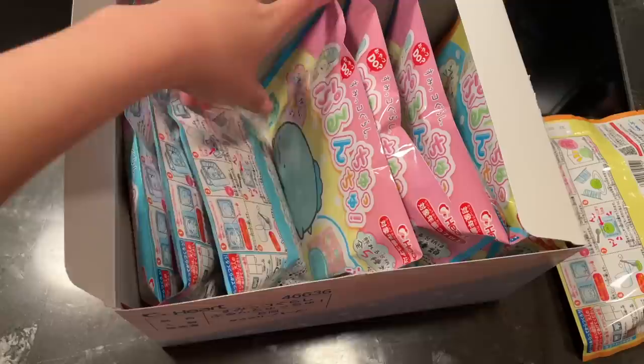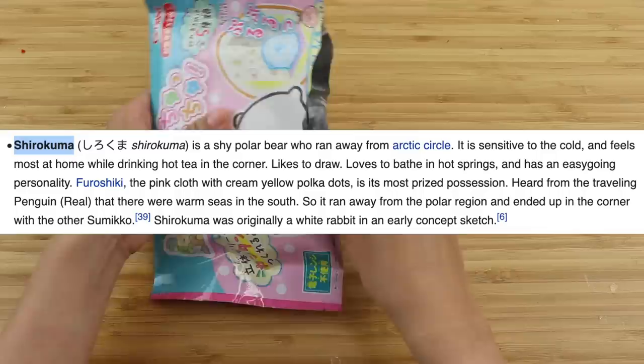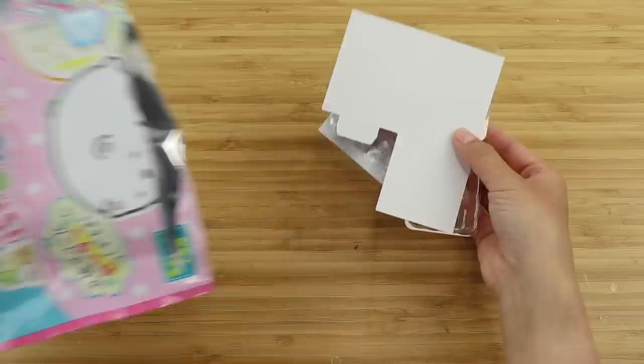These let you make little jelly versions of Sumiko Gurashi characters. This polar bear is called Shurukuma and according to Wikipedia, he ran away from the Arctic Circle because he doesn't like the cold. He does like drinking hot tea in the corner, he likes to draw, and he loves to bathe in hot springs. He sounds a lot like me to be honest.